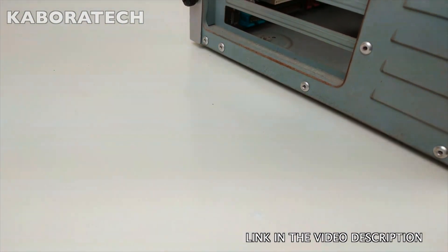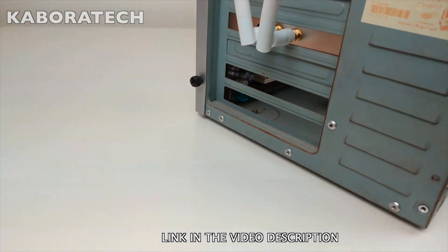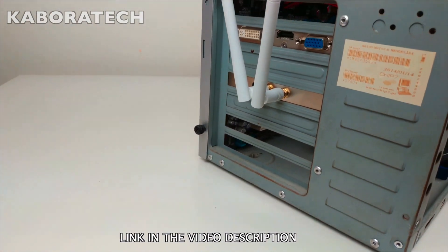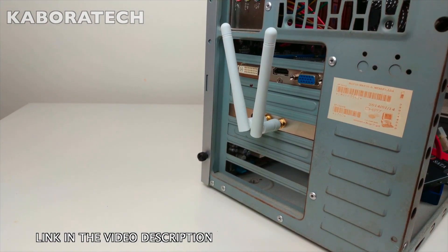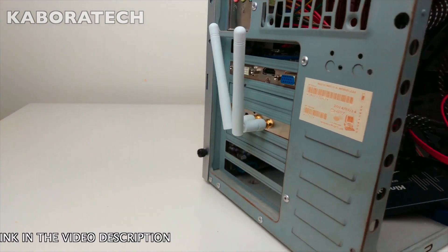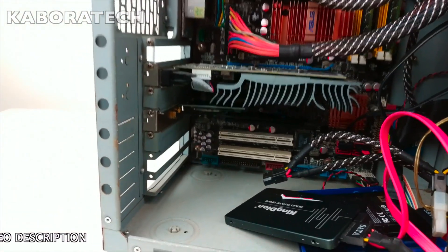Okay, it's done now — let's test it, let's boot Windows. And don't forget, if you like the video, give it a thumbs up.